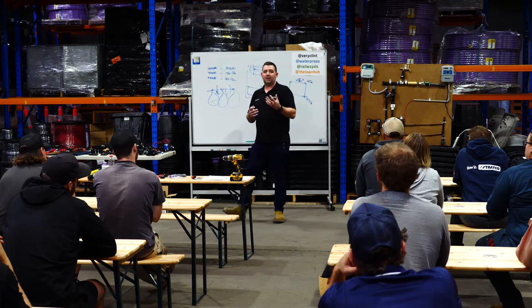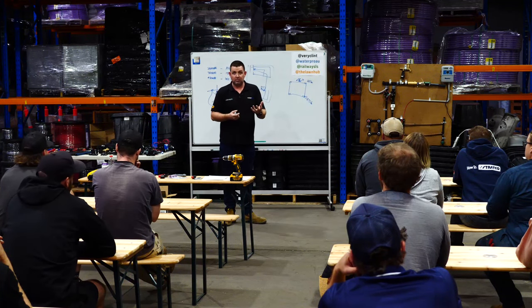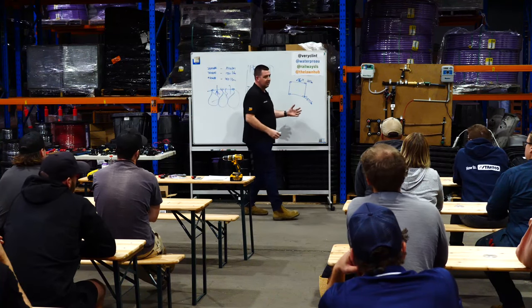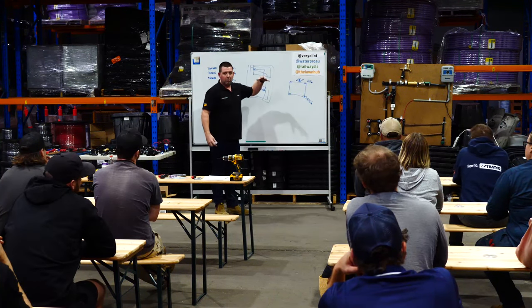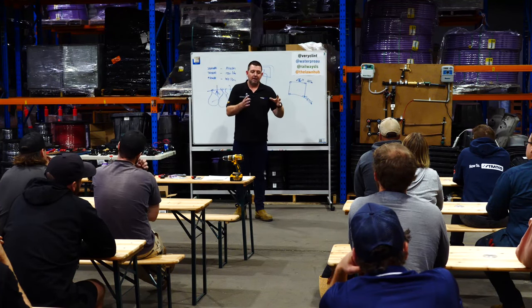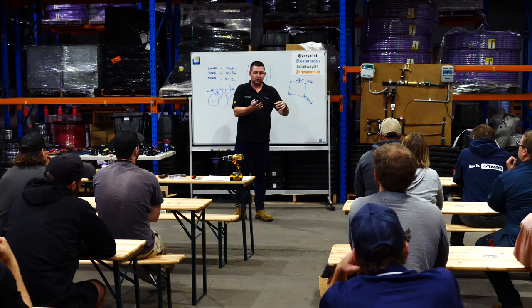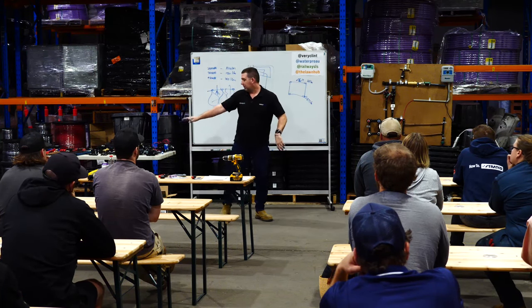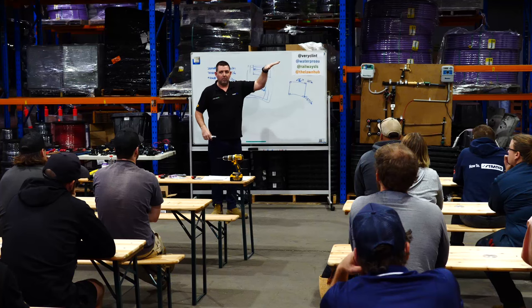The difference between MP rotators and other spray nozzles is that matched precipitation is simpler with them. Hunter have designed these nozzles so you can put a 1000, 2000, and 3000 wherever you want and they'll deliver the same mm per hour per square metre. With 10-series sprays or gear drives you can't mix sizes on the same line and get matched precipitation - that's where you get uneven watering. Where possible, if the client's comfortable, I'd encourage you to use either the Rainbird R-van or Hunter MP rotator.